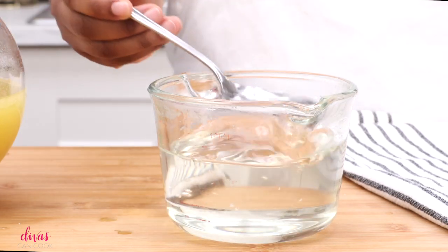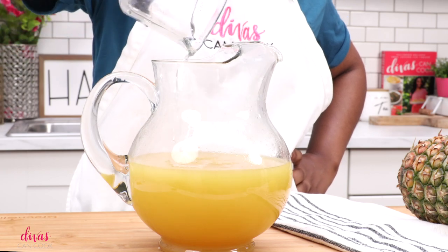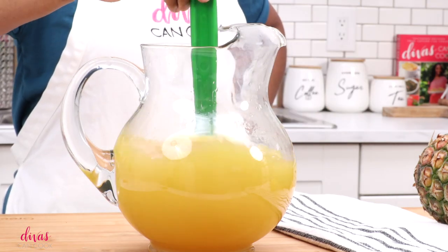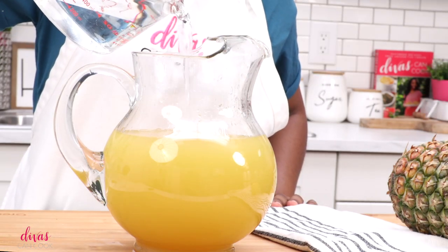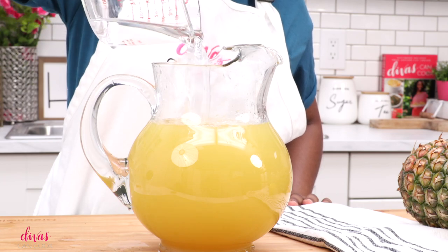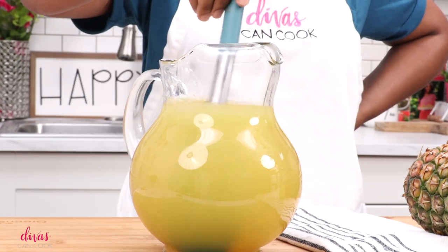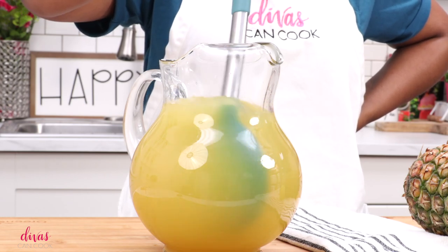You can use some light agave or even honey if you don't want to use the sugar. Go ahead and dump this right into your pitcher and give it a little stir to get everything combined. It's way too sweet as-is, so I'm going to add in lots and lots of fresh cold water. You can use lemon lime soda or some club soda, but I like to use water because I want this to have more of a lemonade taste to it.